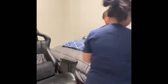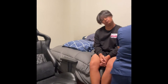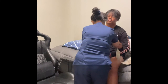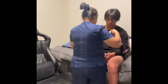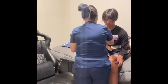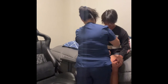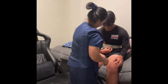Hello, Mr. Smith. I'm going to help you transfer to your wheelchair. I'm going to use a gait belt, so let me close this around you. Let me check if you're comfortable.